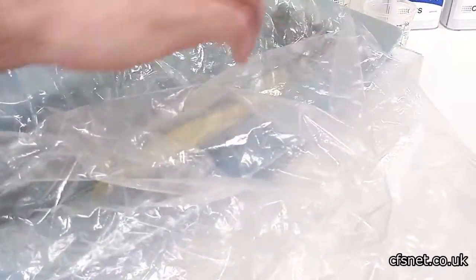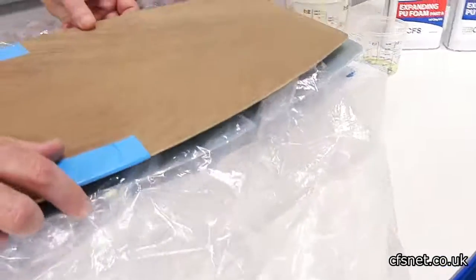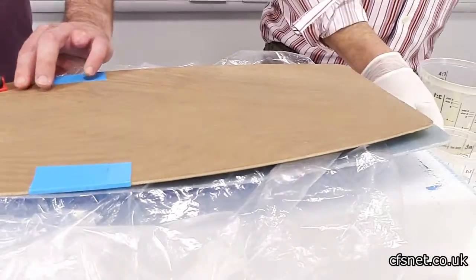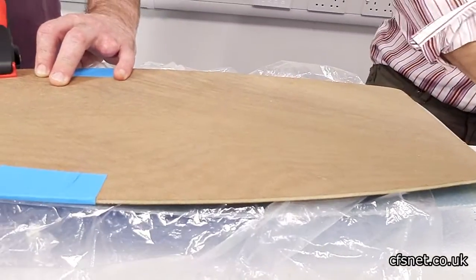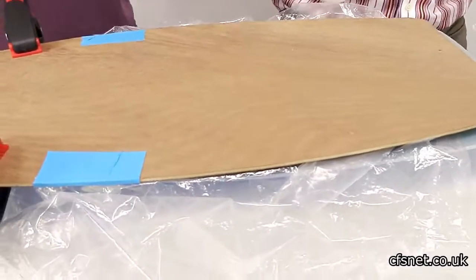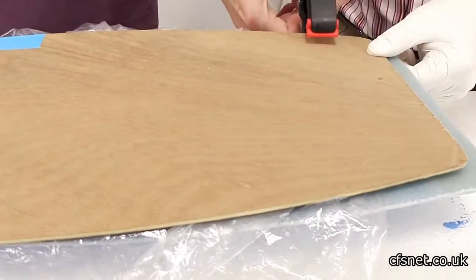While doing that, this material can obviously be used for filling voids and as a buoyancy aid in boat hulls.